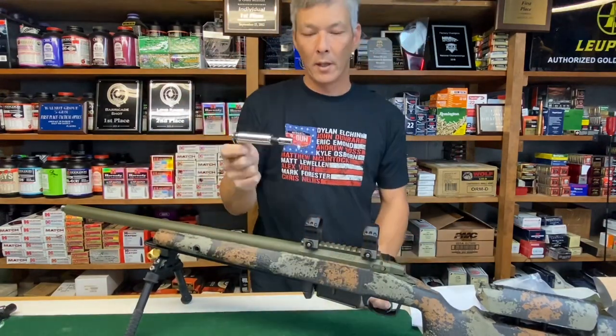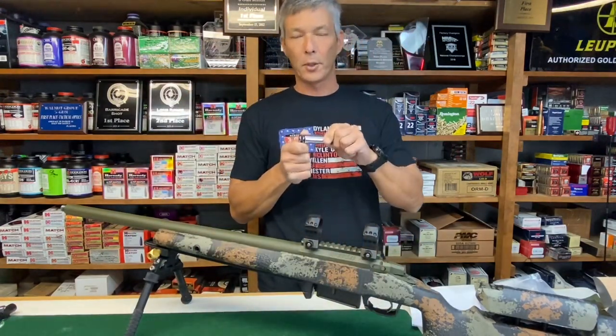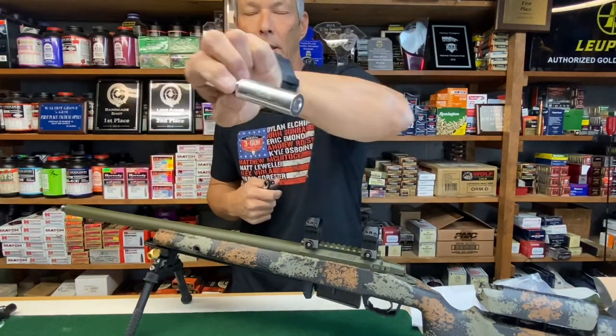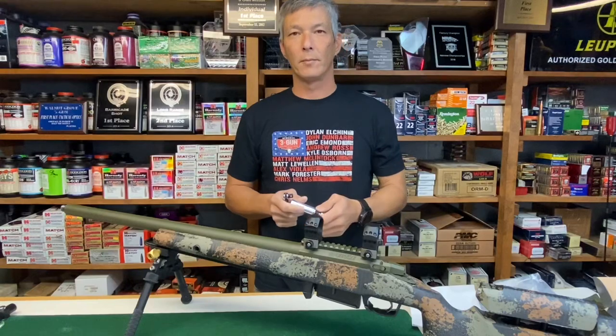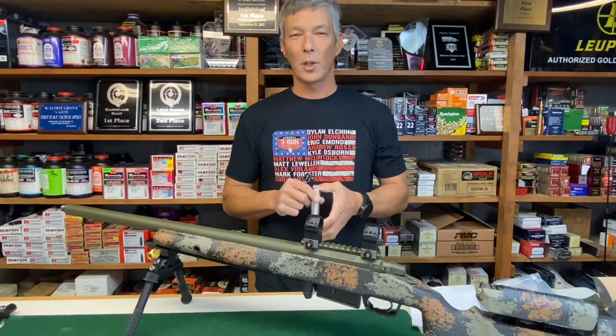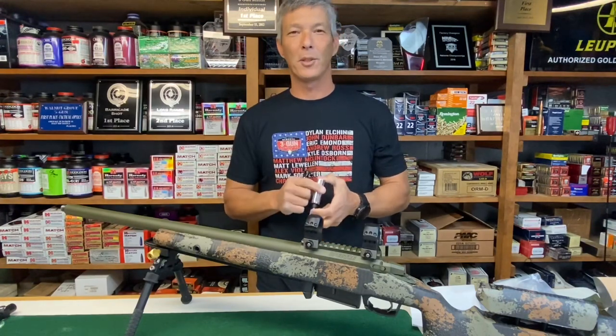It's just that simple. The Precision Torque Limiters by Borka Tools make it really convenient — this one is 100 inch-pounds. I hope you enjoyed this review of how to use the Precision Torque Limiters by Borka Tools. Go check them out, and have a good one.